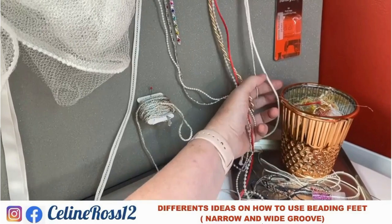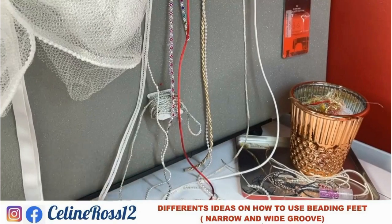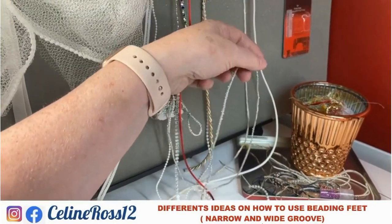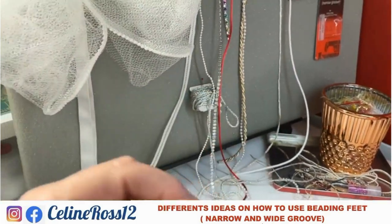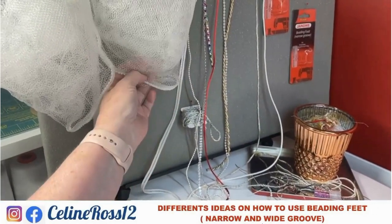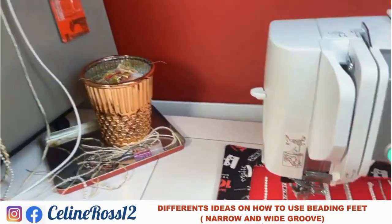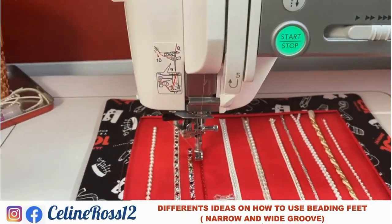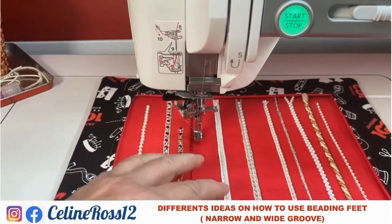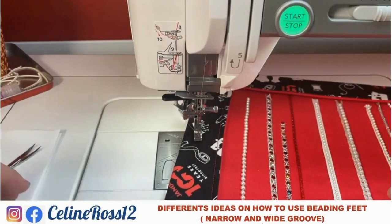As you can see on the wall here in my presentation, we have so much in our drawers in our sewing room — so many little things — and sometimes you wonder when you'll ever use them. You see here, this is a bow with tulle, and I added some interesting beading around it. All of this is done with these two feet.